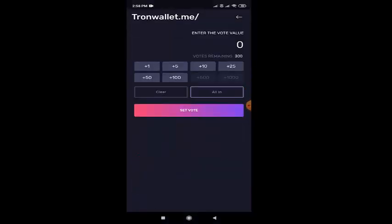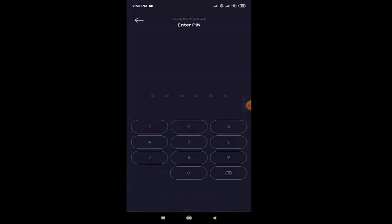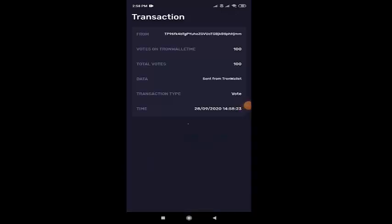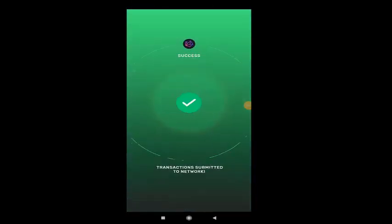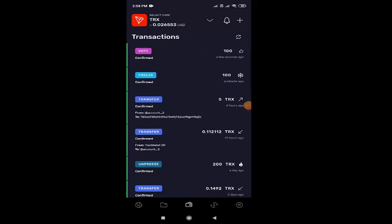So next, you have to click that vote option, enter how much vote, and then select the set option. And after that, you'll be asked for a confirmation option, so click onto that. Enter your password and then submit. Now go to the transaction page and give refresh. And now we can see here the vote has been confirmed.